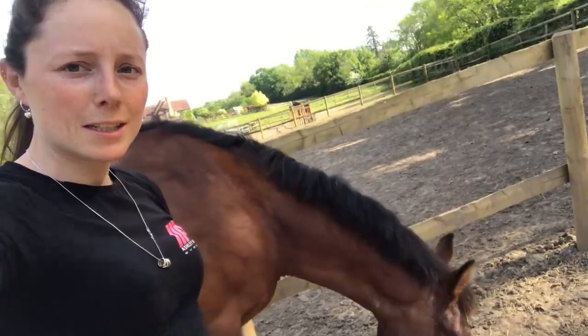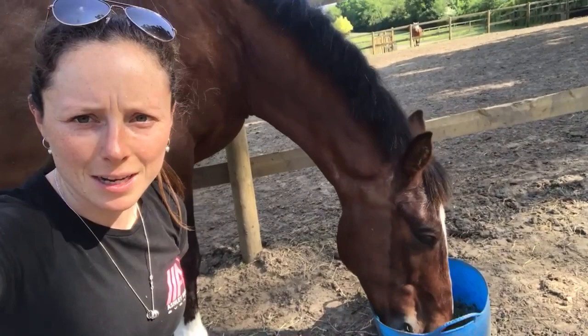Max has had his full makeover. He's currently having his dinner. He's had his clip, mane pull, tail cut, and a wash. He's looking very smart and he's now gone back out in the field — so he's probably going to roll — but you look smart, didn't you mate? We're just going to let him have his dinner in peace and I'm going to go and finish the yard.